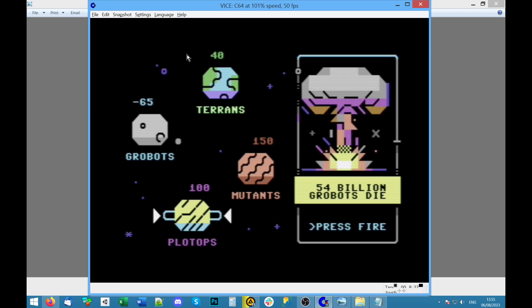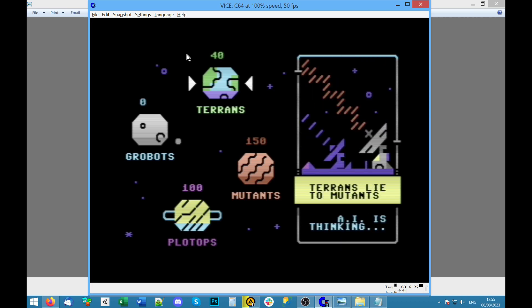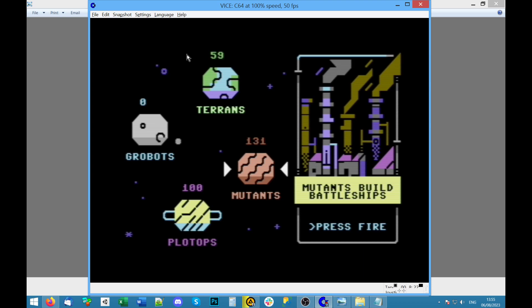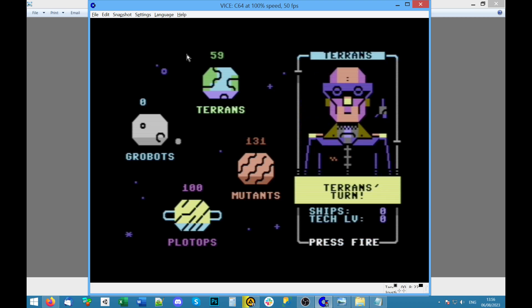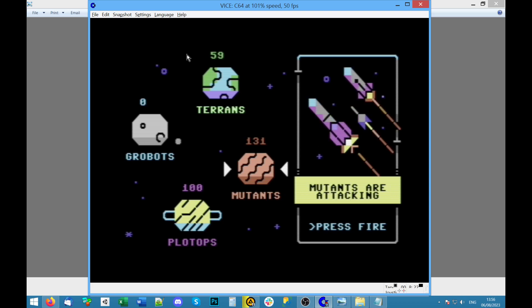Politics: propaganda — choose a target planet: Mutants. Media war on the mutants. 'Terence: lie to mutants.' Oh, they've defected! But then mutants build battleships — you'd think they might try to wipe us out. Should we make some battleships? Research: research new weapons — 'Terence are doing science.' Tech level goes up.